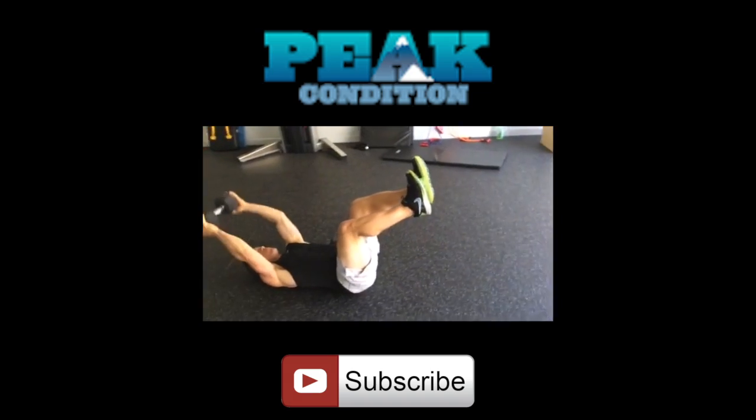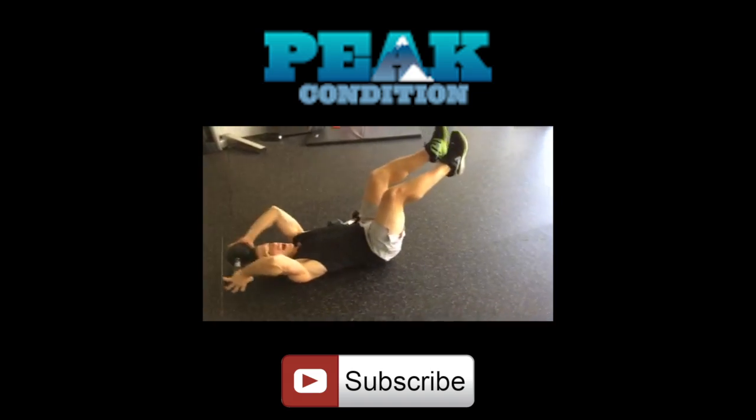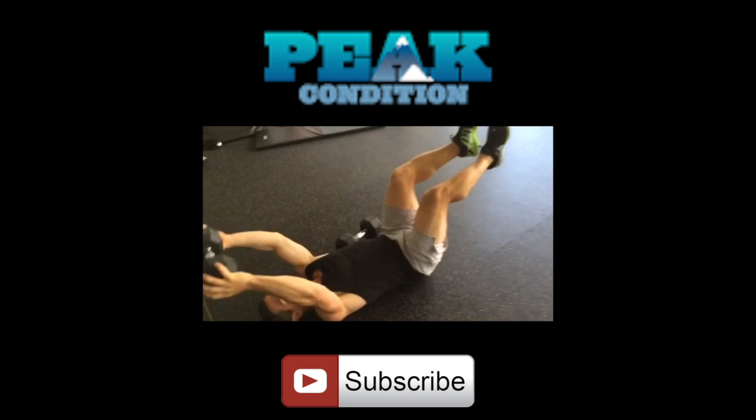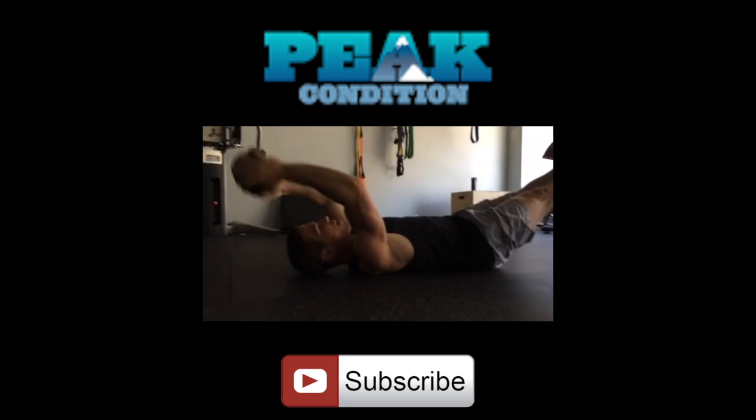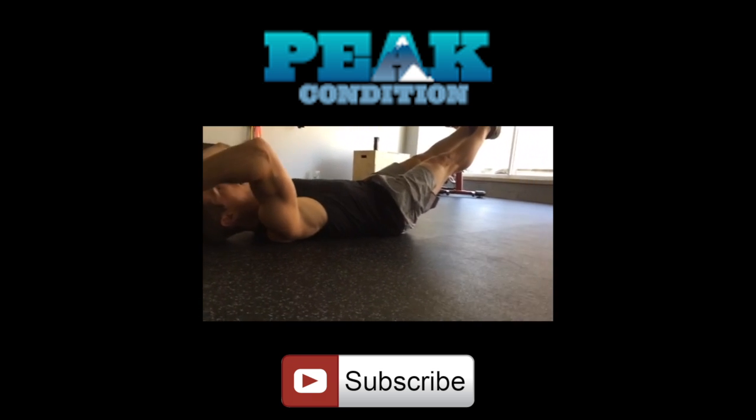Thanks again for watching guys, I look forward to posting more videos. Leave a comment if you have any questions and I'll see you next time. The reason why I have my feet in here is because it engages my core a little more, and if I extend my legs it engages my core even more as well.